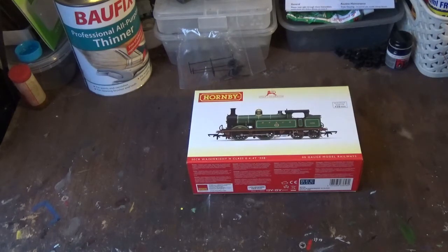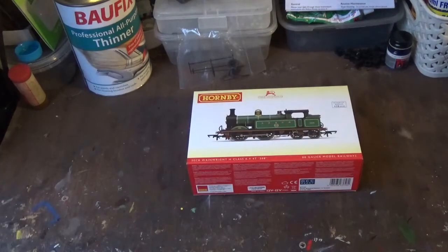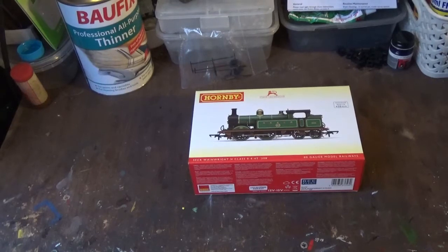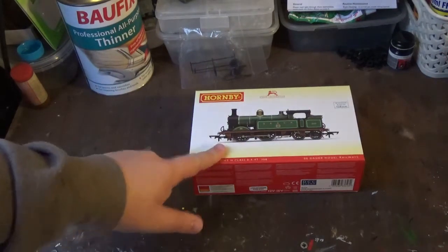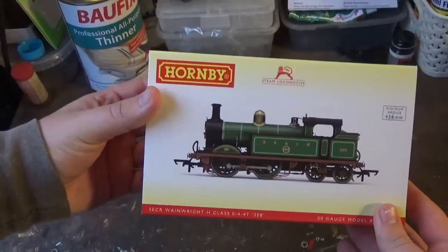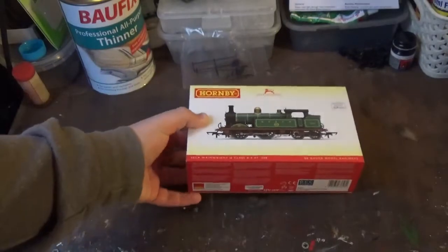They have announced four versions. There's the Maunsell Olive Green livery, or Southern Green, whichever you choose to call it. There's also BR Lined Black with the lakecrest, which is available as a separate model, and they also do that livery in a train pack — announced with a different running number and with the BR push-pull coaches. And then of course there's this version, the South East and Chatham Railway livery.